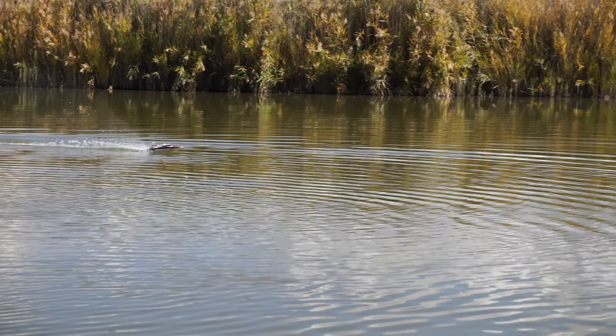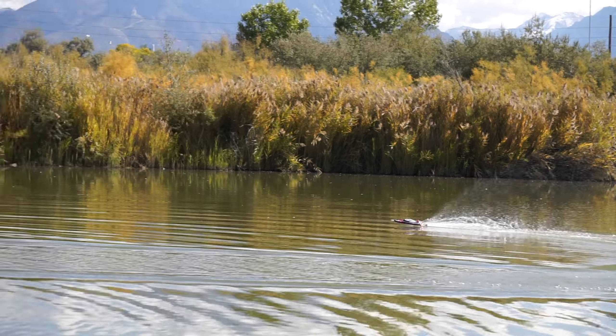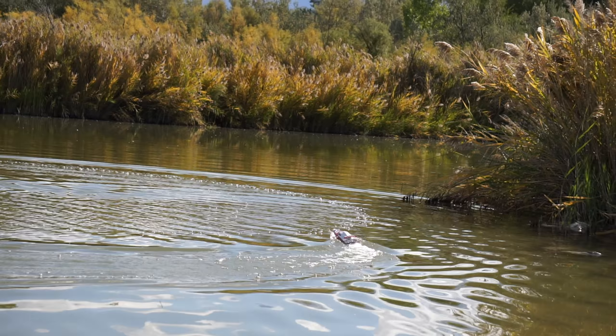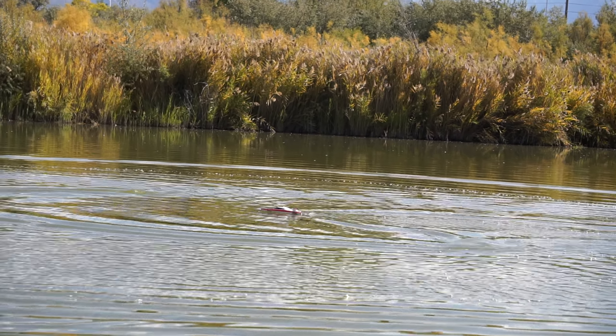What I really like about this boat is that it's just super easy to control. When you're out in the water there aren't any obstacles so you can just go wherever you want and it's a ton of fun. It goes really fast especially on really smooth water. It's fun just to go straight and see how fast you can go.